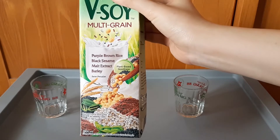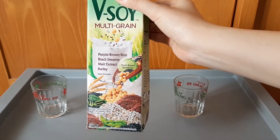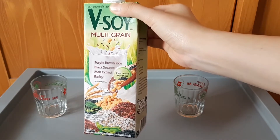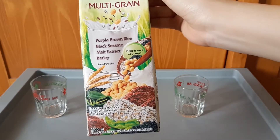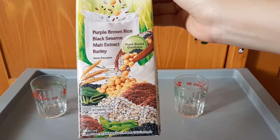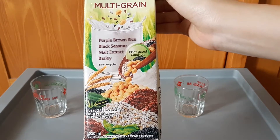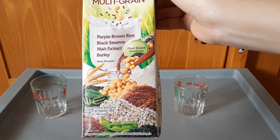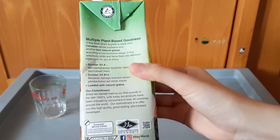Jadi minumannya ini katanya plant-based goodness. Kita sekarang tahu plant-based diet masih tren di 2020, dan 2021 juga sepertinya masih tren ya. Ini komposisinya minuman kedelai multigrain, 1000 mili, diimport Sukanda Jaya. Buatannya ini masih buatan luar ya sepertinya.